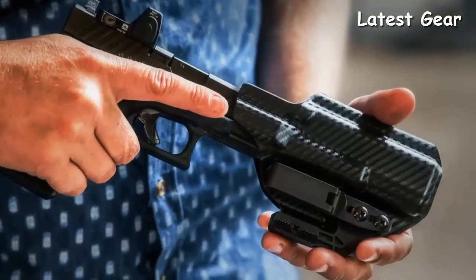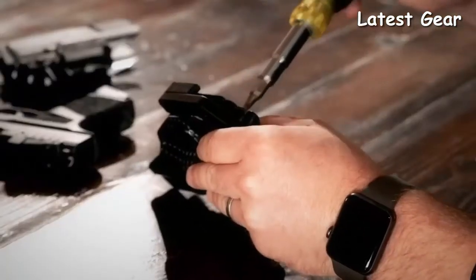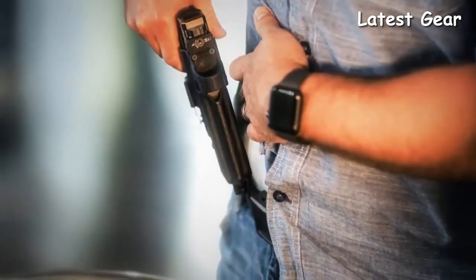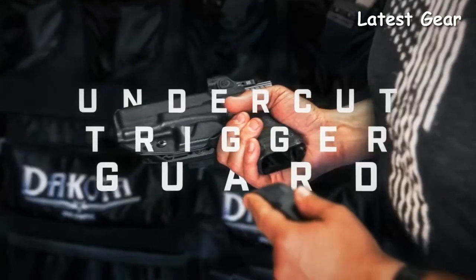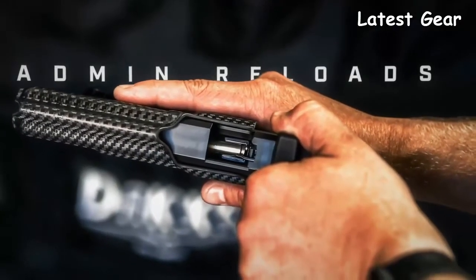The OATH features multi-stage fixed retention, so the hardware can be fully tightened without the need for constant readjustment. The OATH has a raised sight channel for aftermarket sights and features an open-ended muzzle for threaded barrels to pass through. The undercut trigger guard permits a full grip on the firearm and allows for admin reloads.